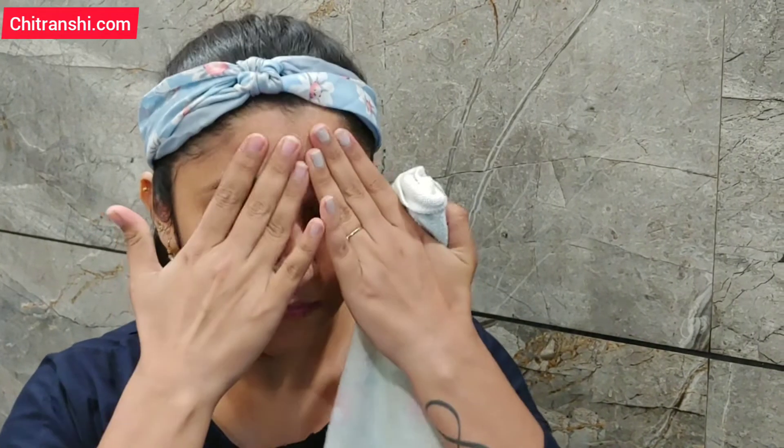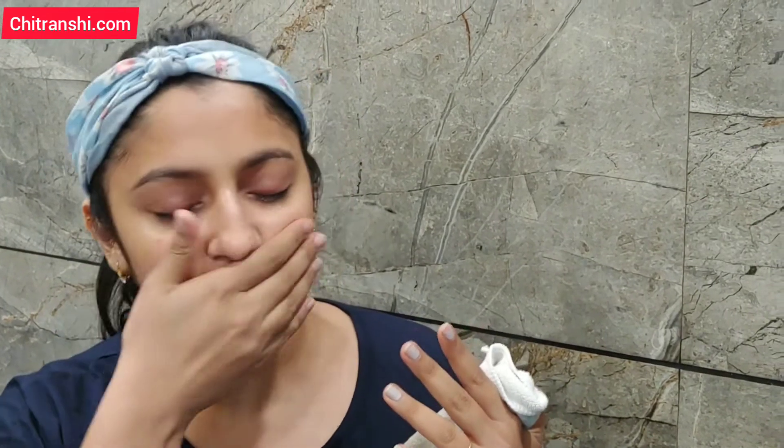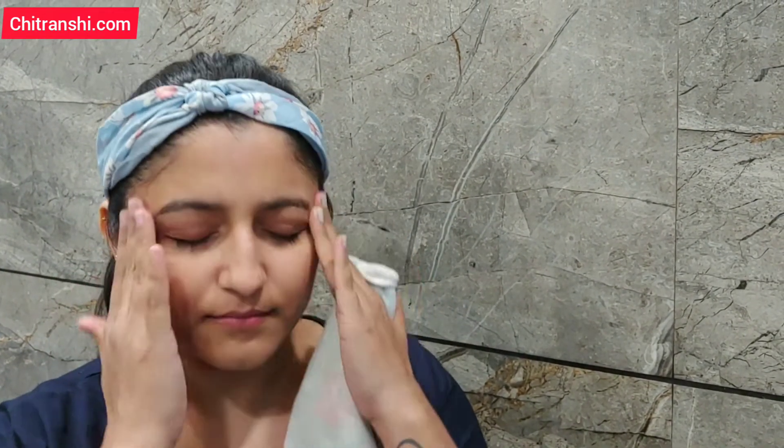Apply the toner with a cotton pad and gently absorb it into your face — you want to let your skin soak up the toner rather than wipe it away. The toner helps your skin immediately soothe. If you have any irritation, the toner will help calm it. The toner has a calming effect and gives the skin a very fresh feel.